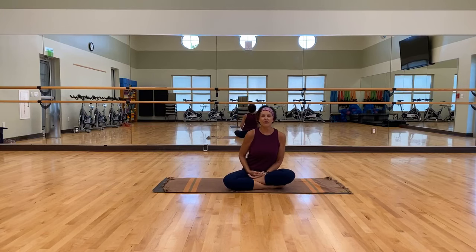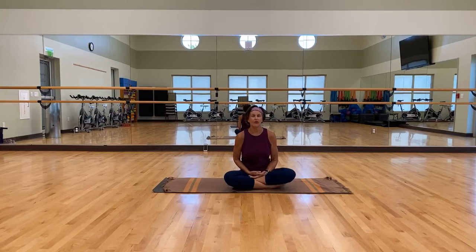Come onto your mat, your rug, whatever's comfortable for you. Come into a comfortable seated position. If you can cross your legs, do that. If you need to take your legs out, do that. My name is Sandy, which I know almost everybody knows. I ran into one of you at the store and they said I look like a different person with my hair long, but it's me. Anyway, let's begin.